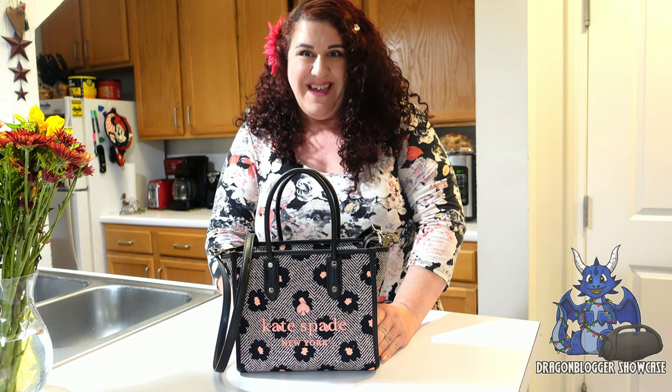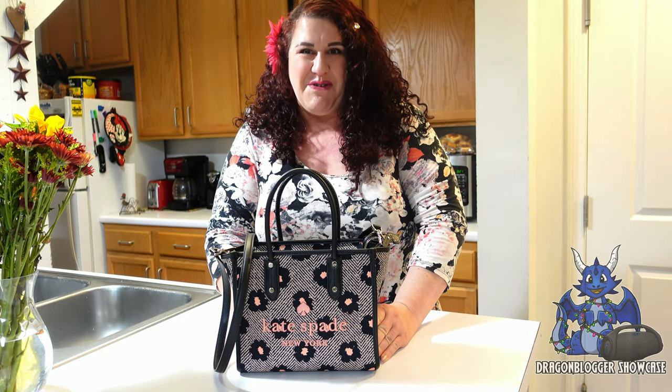You all need to go get your Kate Spade bag right now. Thanks for watching this video and I'll see you next time!